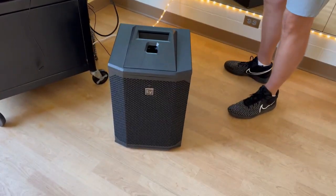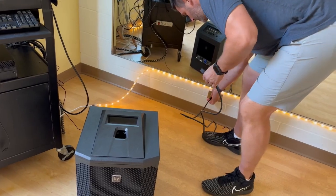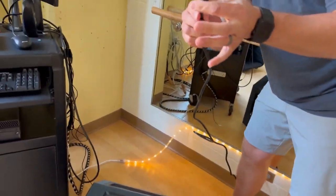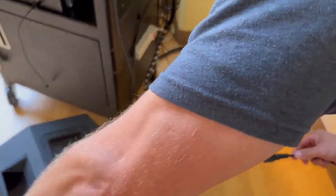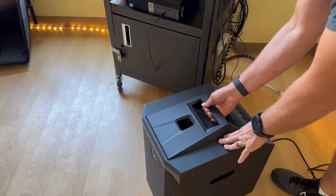Plug it in, and then you can plug it into the back of the speaker to give power to the machine. It's already on, and then we are ready to go.